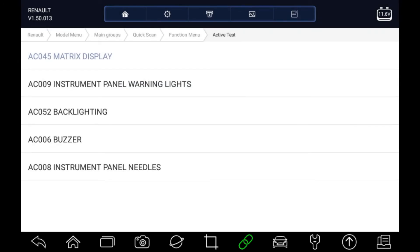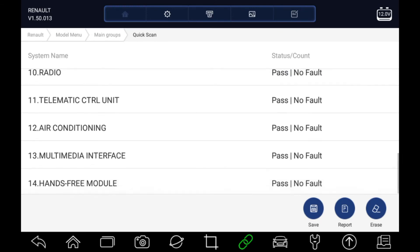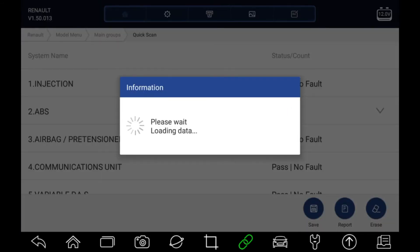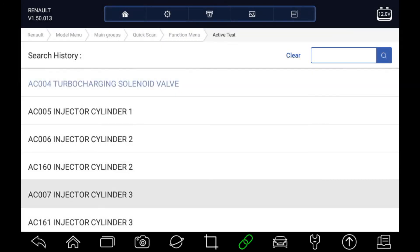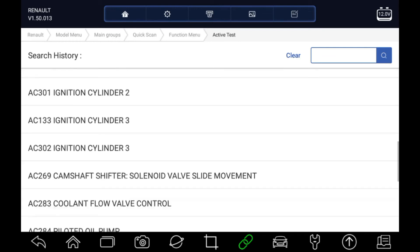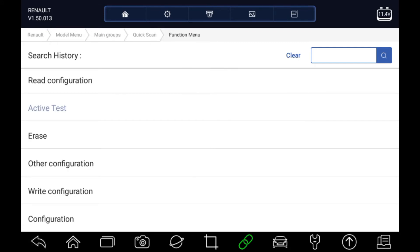Now let's drop back again to the list. I think we've cleared everything. Let's have a look in the engine and see what active tests the engine offers. We've got a good list of active tests there. Now we can drop back to the main list.